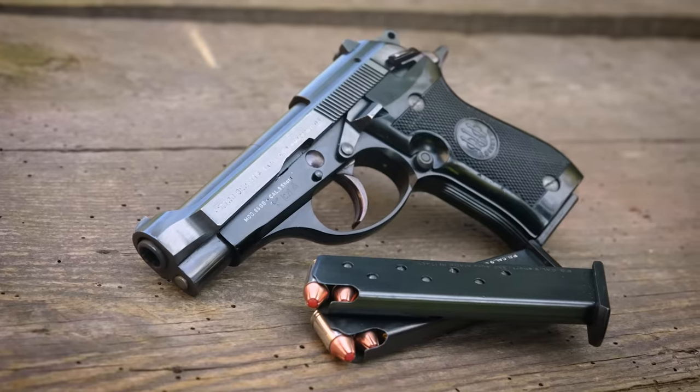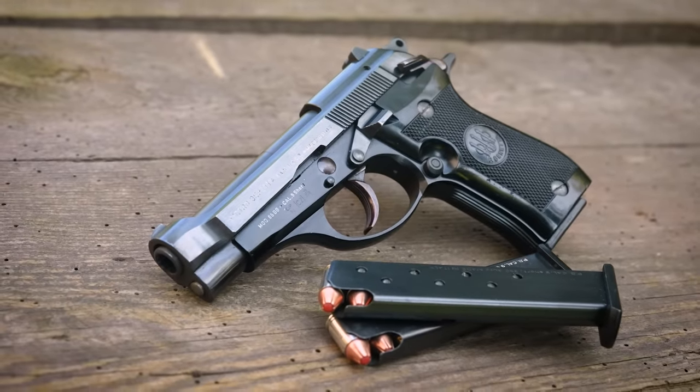Hey everybody, I am Chris Baker from LuckyGunner.com where you can order ammo with lightning fast shipping. This is a Beretta Model 85 Cheetah. It's a compact, straight blowback, double-action, single-action pistol.